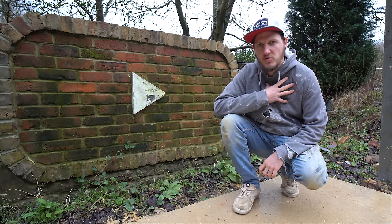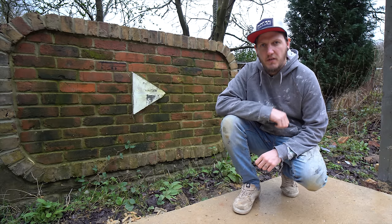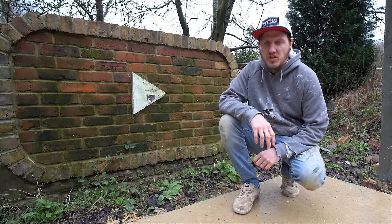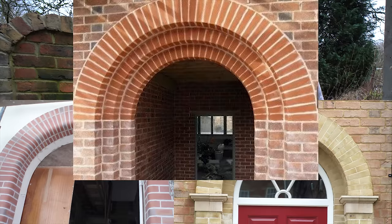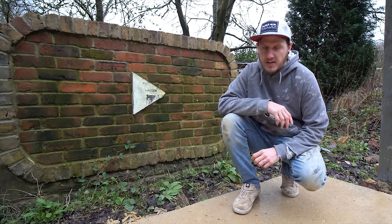Hi guys, how are we all doing? If you're new here, my name is Radian and today I'm going to show you how to cut vossoirs. If you want your arches to look like this, or this, or even this, then this is the video for you. So let's get going.